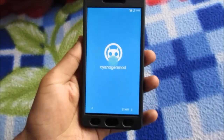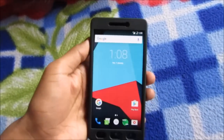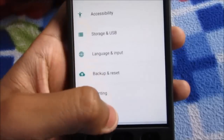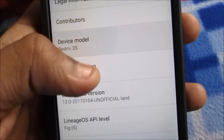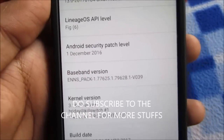Let me show you the settings. About Phone — as you can see: Redmi 3S, LineageOS 13, Android 6.0.1, security patch date December 2016, build number — everything is there.